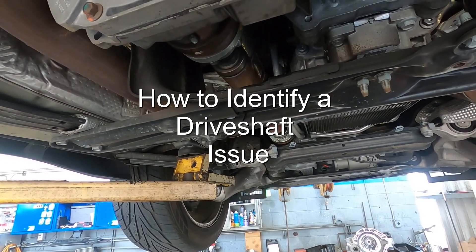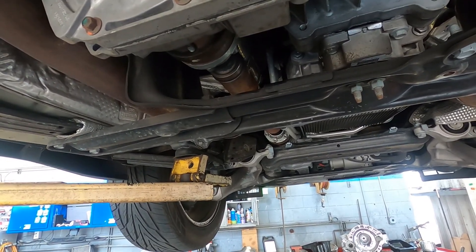Hey, how's it going everyone? What I wanted to do today is just give you a demonstration on removing a drive shaft.